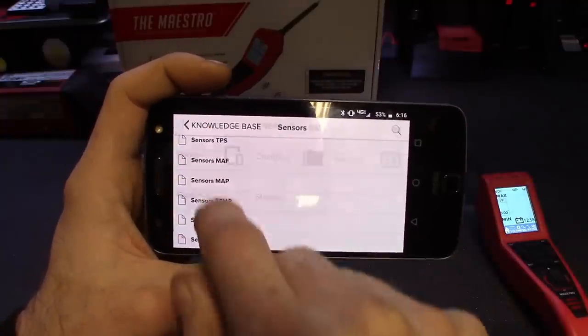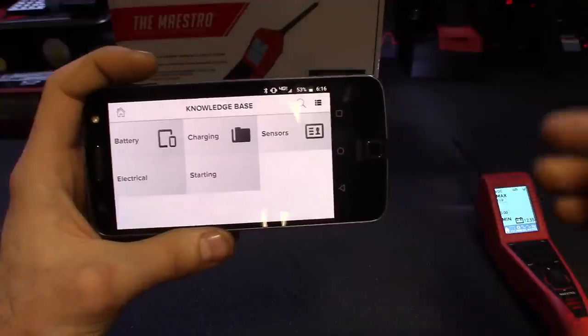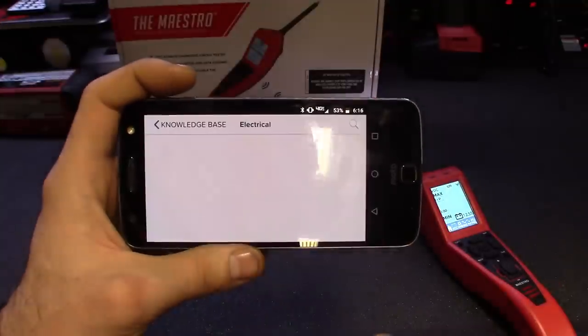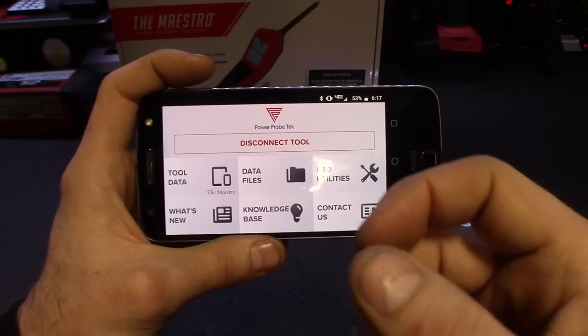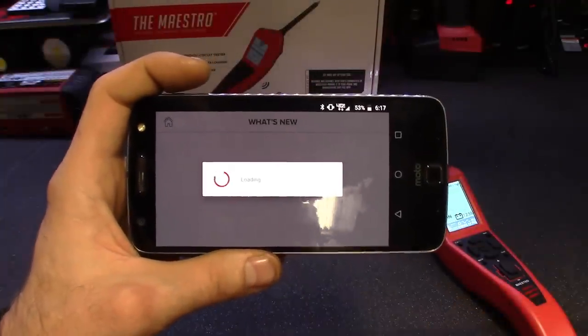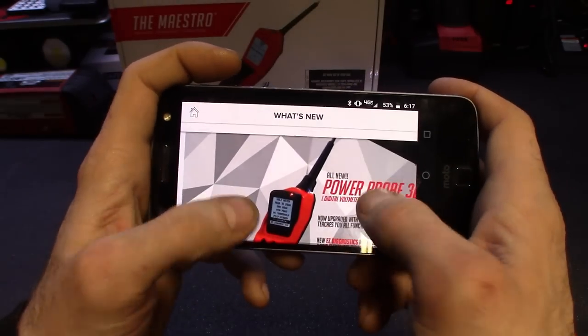I'm sure this knowledge base will grow as time goes on — more of these go out there, more testing, more data, more case studies. I'm sure it'll grow right along with the app. Shooting back home — that was the knowledge base. Pro Utilities showed you how to test parasitic drain on the fuses. 'What's New' probably shoots you over to the website to show you what's hot as far as Power Probe Tech goes — the 3EZ, the new probe, basically test lighting itself, the mini probes — great tools.